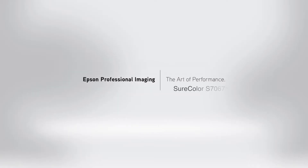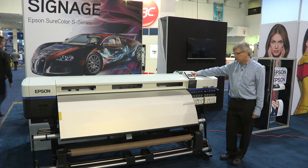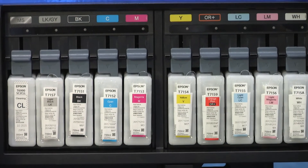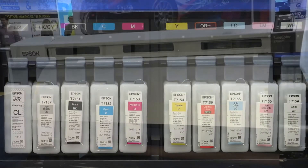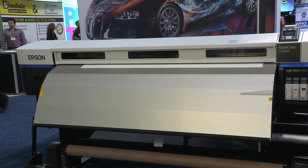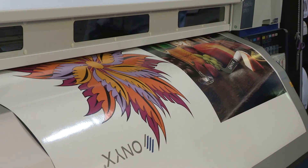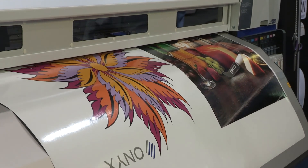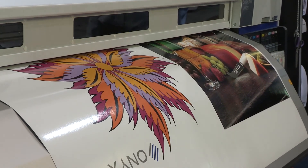One of the interesting features of this new S70675 is its ability to switch between options — you can choose whether you want to run the metallic ink, the white ink, or both. The post heater is large because the machine actually runs considerably faster than previous Epson solvent printers. In order to dry down the solvent so it's dry enough to go onto the take-up, we need a longer period of time that the media is being warmed so it can dry fast enough to be taken up on the take-up roll.